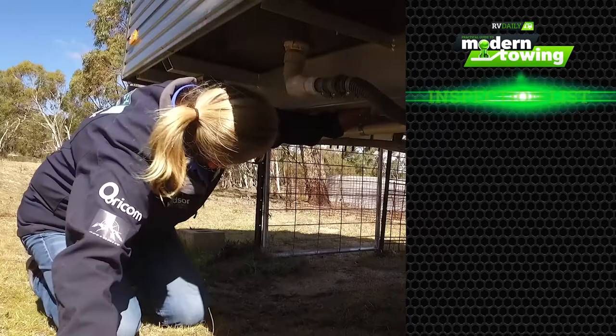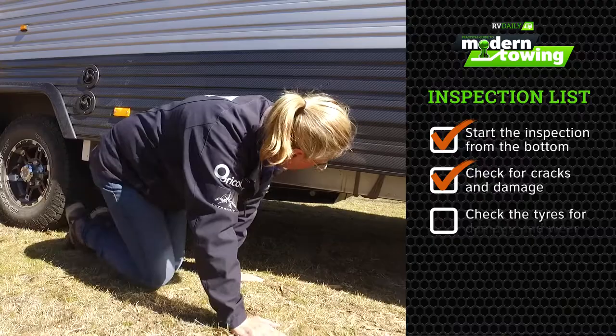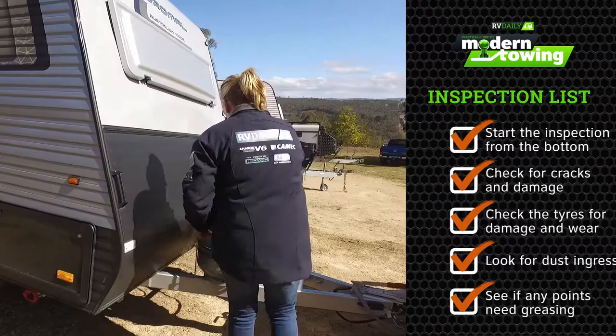There are a few checks to do before you put it away. Start from the bottom, have a look underneath for any cracks, damage, check your tyres, look for any dust ingress. You may need to grease some points up, then go to your gas bottles.